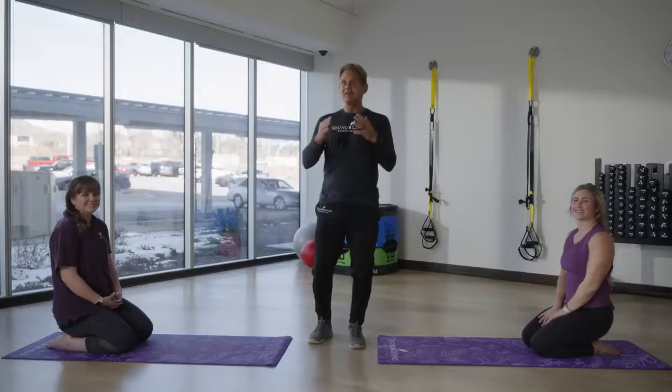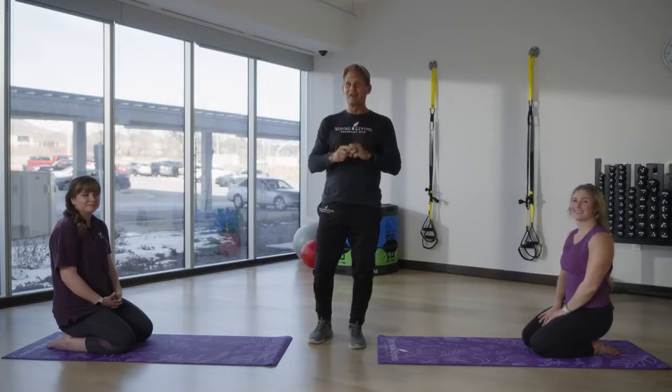Welcome to our movement sequence for grounding. My name is Ed Daly, Director of Holistic Development for Young Living. We're so grateful you're here. This sequence is meant to get you calm, grounded, and focused all in one.